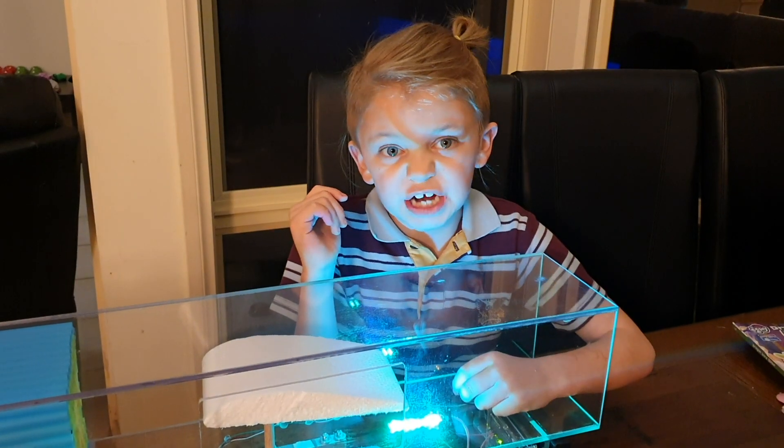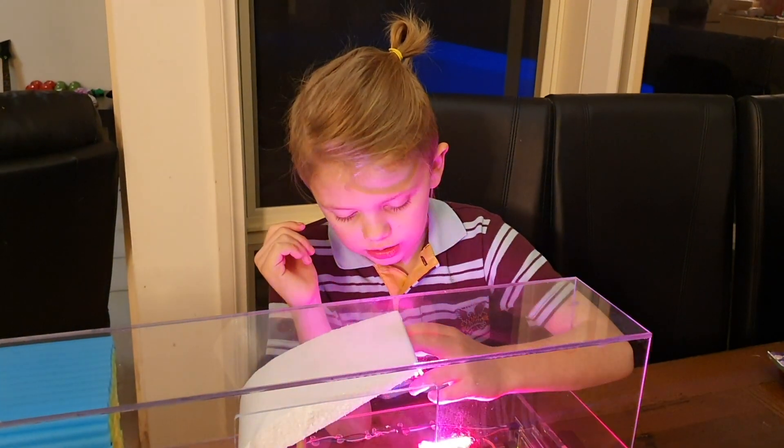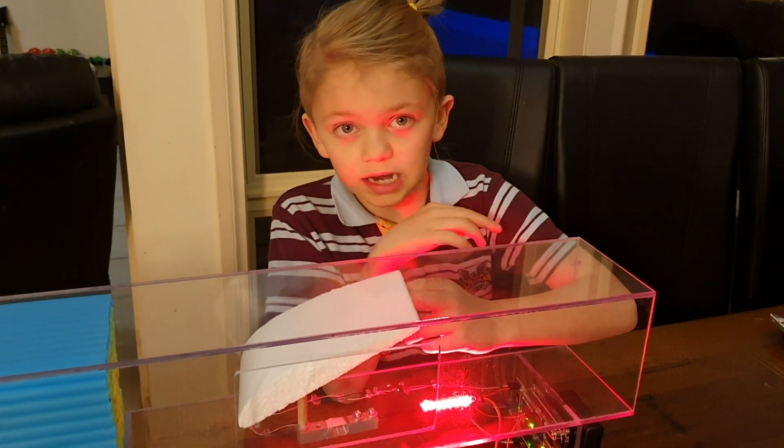Now if we change the angle of attack, which is the angle the wing is on, the LED will go red and that means there's negative lift.